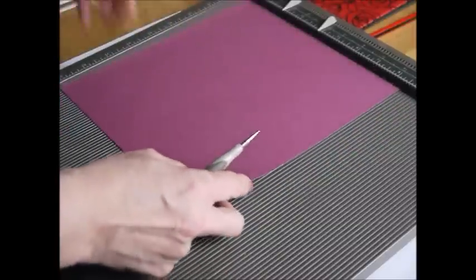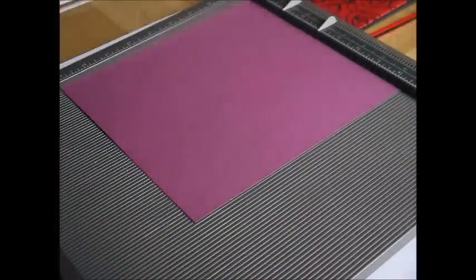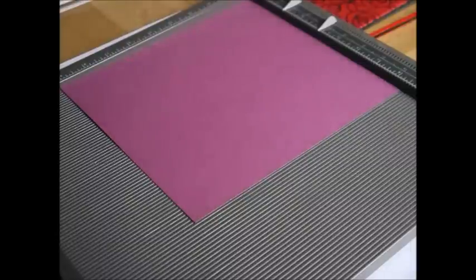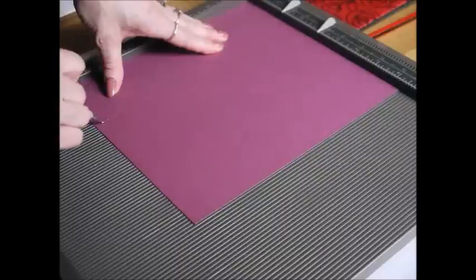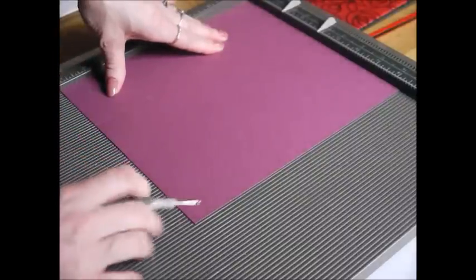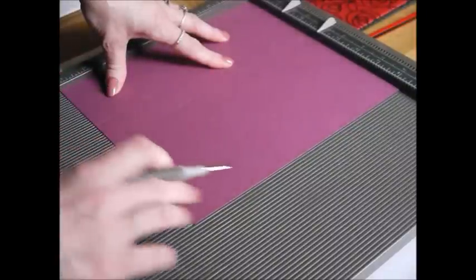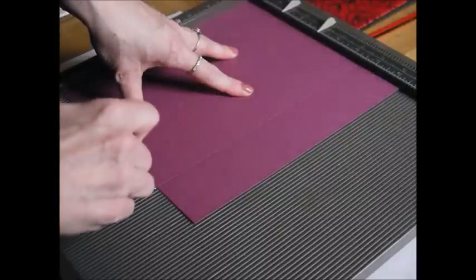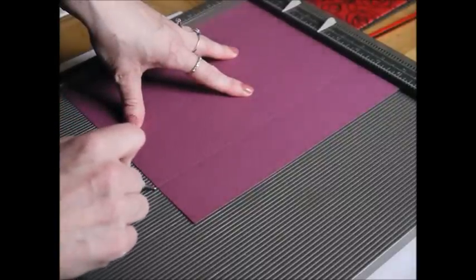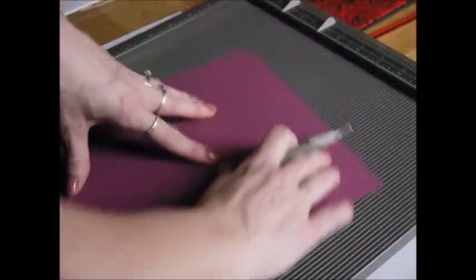With the short side — the eight and a quarter side — of your cardstock along the top, you're going to begin your scoring. Your first score needs to be at two and five eighths of an inch. Your next score line should be at three and three quarters of an inch. Your next score line should be at six and three eighths of an inch. And your final score on this side of the card is at seven and a half inches.